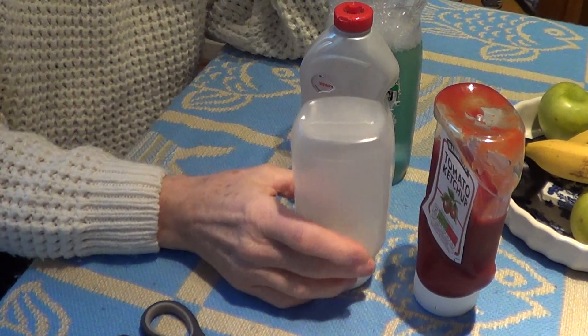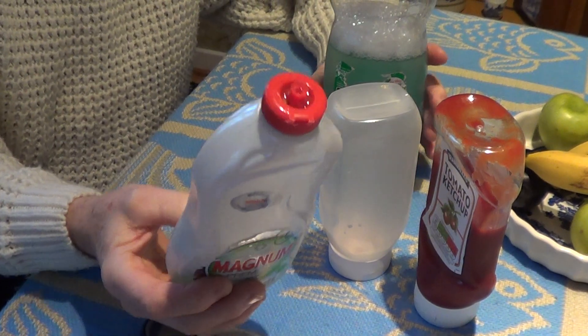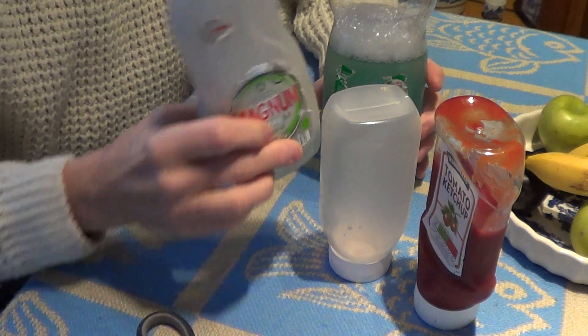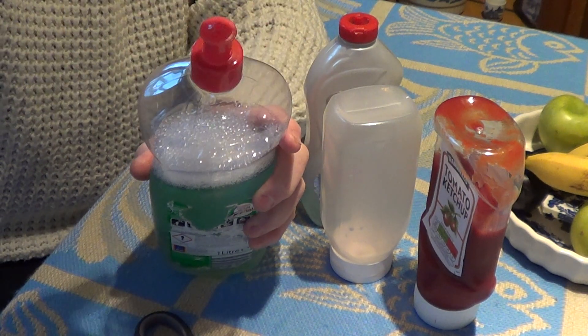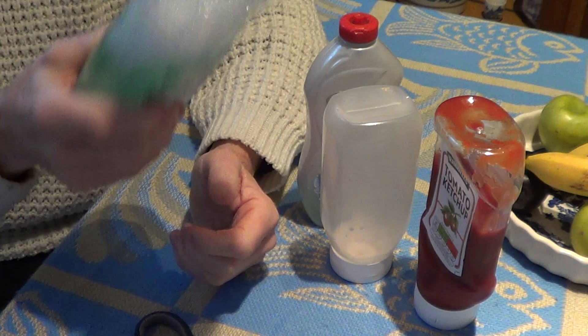I've got a series of bottles here. What I normally use is this sort of thing here — you can see it's quite a small capacity. Sometimes I use a bigger one here, it's about a litre, with a pull top on it. I just spray it onto my applicator or spray it on the glass, like with patio doors, something bigger.